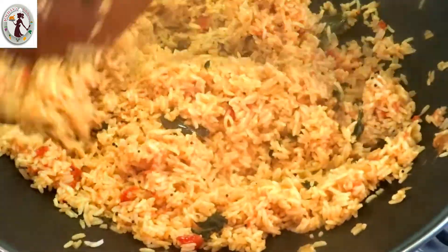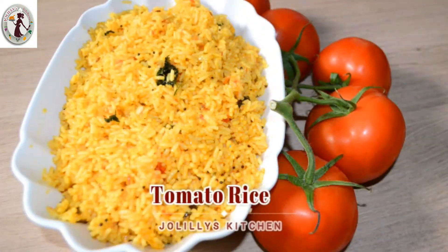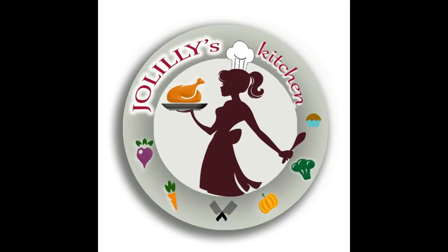This is a simple lunchbox recipe. Quick and ready. Please like and share. Subscribe to Jolieloo's Kitchen. Thank you for watching. See you next time. Bye!